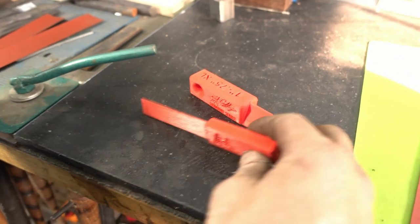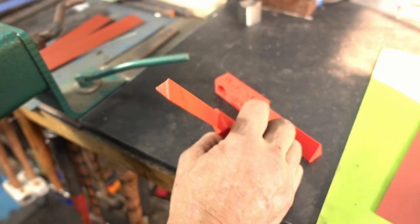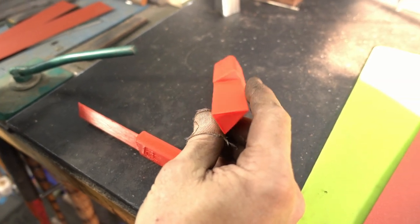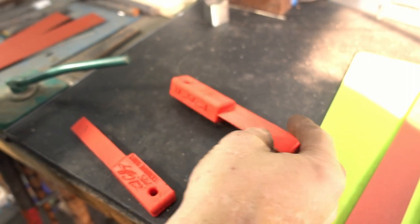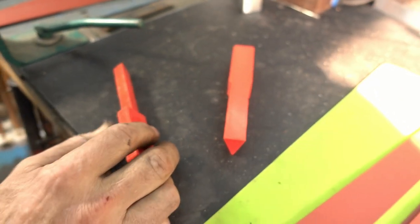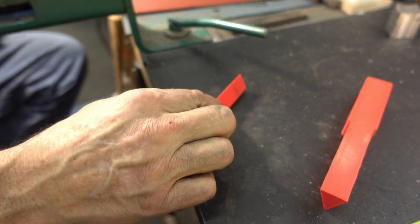We've got our traditional sanding stick that Tim built from my design, 3D printed. Not long ago, Tim decided he was going to do an XL size, which is actually one inch by three quarter — so you've got one inch surface, one inch surface, and a three quarter surface. The original one was three quarter, three quarter and a half, three quarter, and then the top was a half.